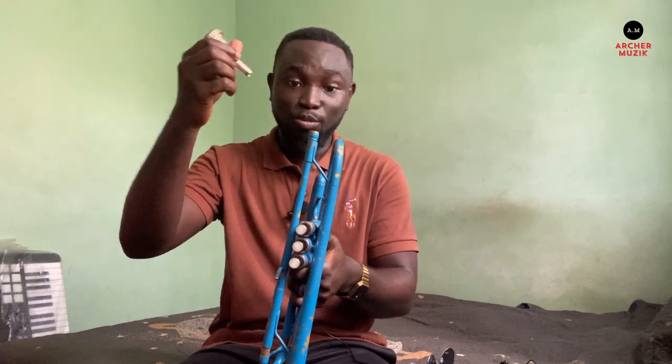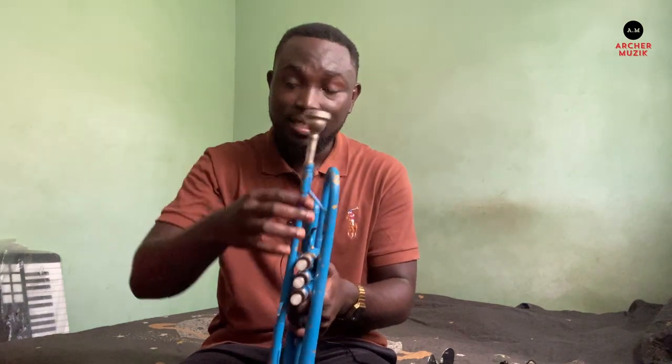This is a trumpet mouthpiece and this is a trombone mouthpiece. What happens if you put the trombone mouthpiece in the trumpet? Will it work? Let's find out.